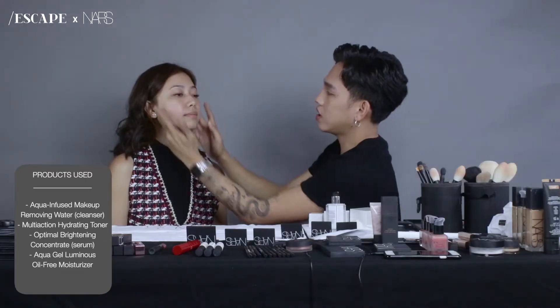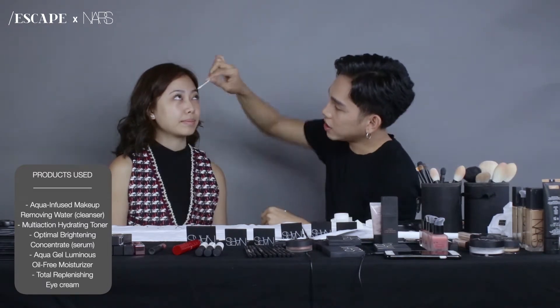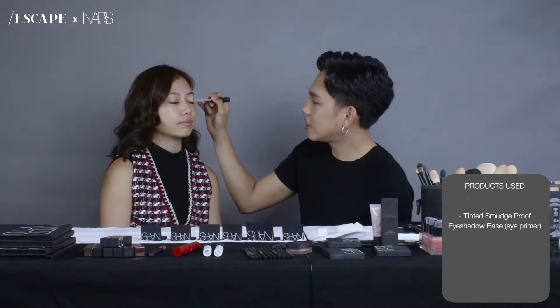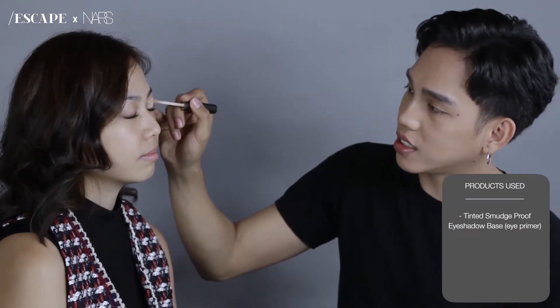After this one, I'm using moisturizer and eye cream. So just apply it. Close eyes — I'll apply this onto the lid. You can apply this not to the brow, but more onto, you know, close to the lash line.